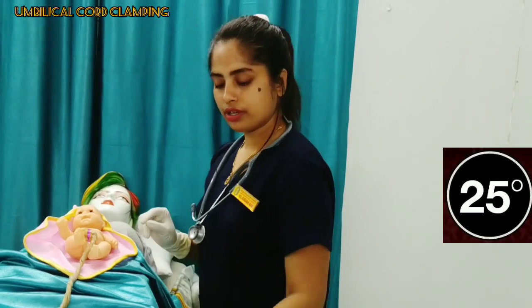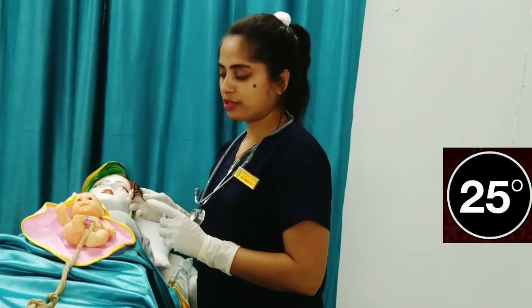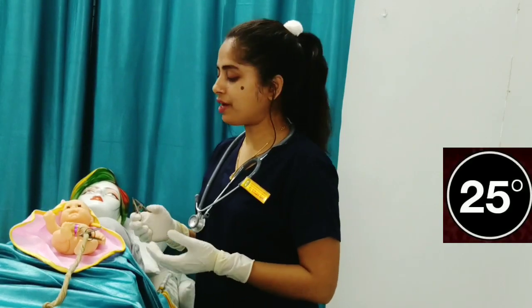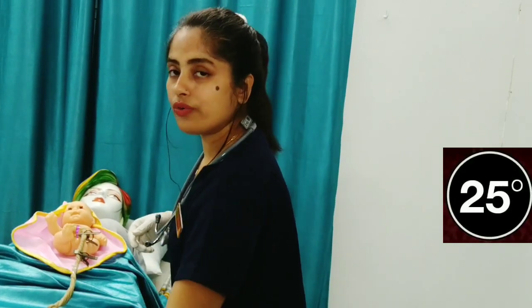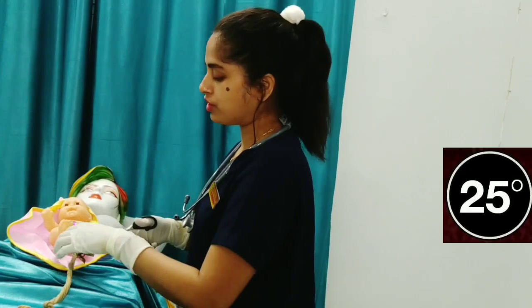For clamping: apply the first clamp two centimeters away from the baby, and apply the second clamp five centimeters away from the base. Now, with the help of a sterile scissor, cut the umbilical cord in between the two clamps.